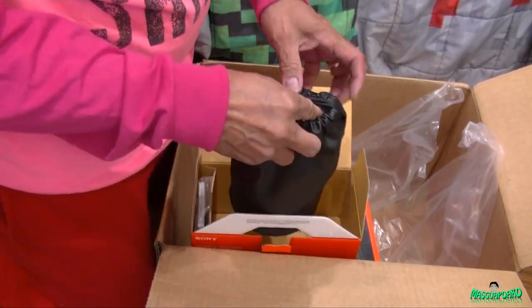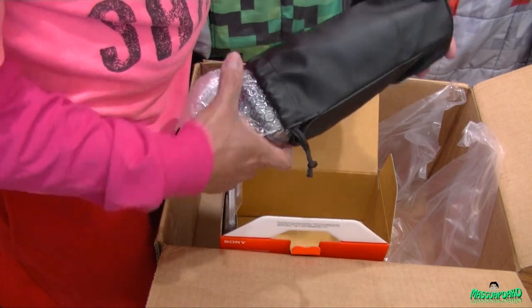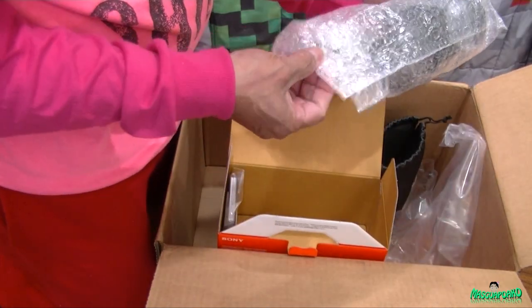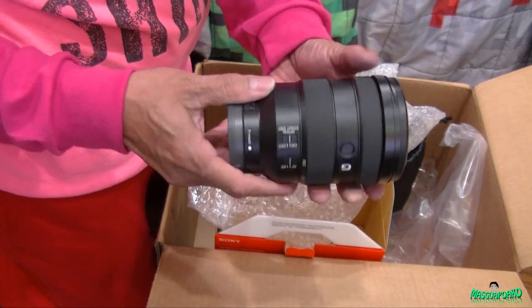This lens comes with a leather pouch. Here's the actual lens - it looks nice.